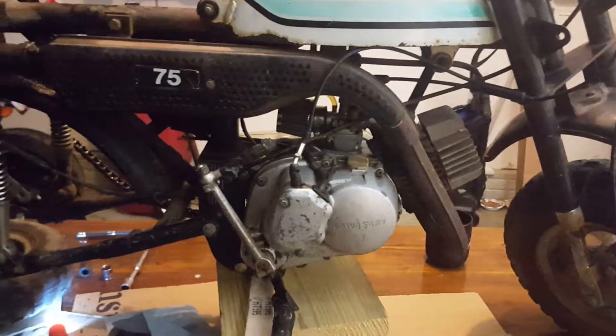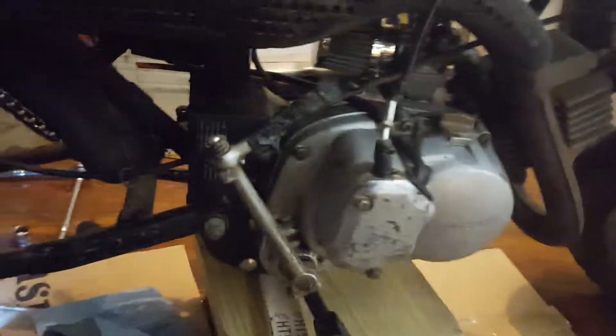Kawasaki KV75 — duct tape. You'd like to pull tape special.